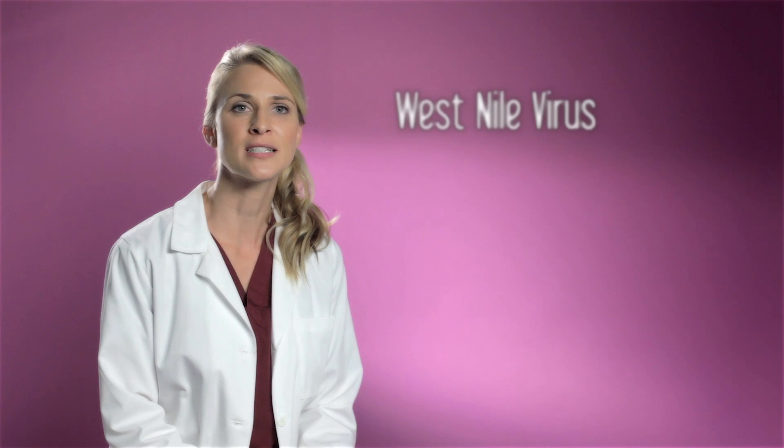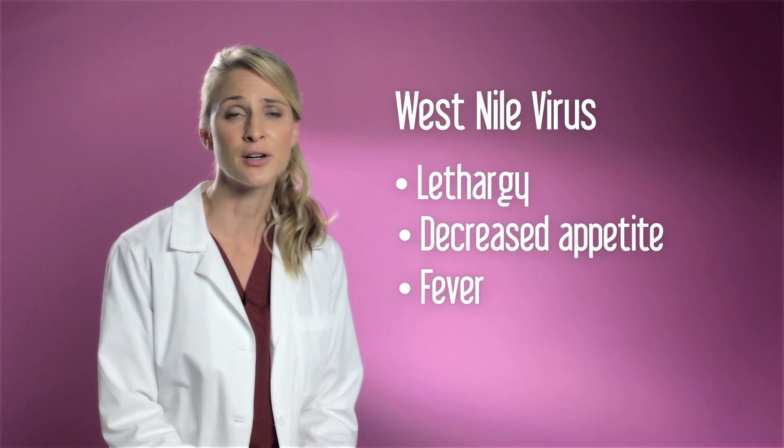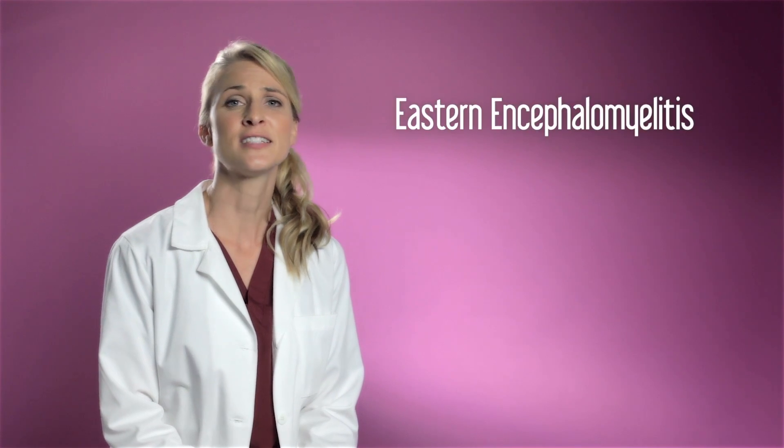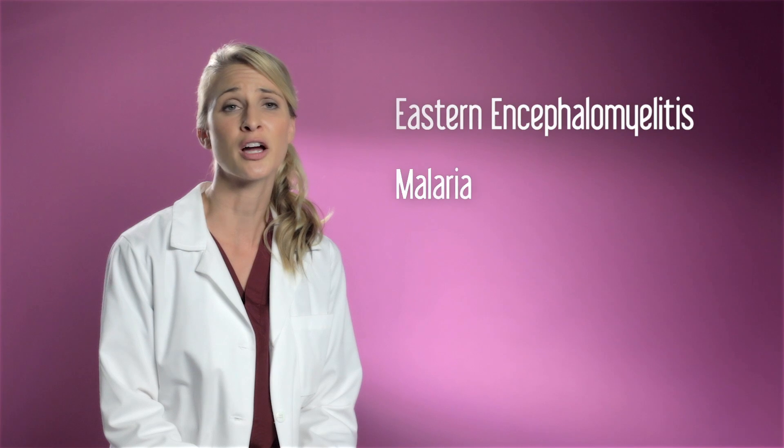And just one bite can bring the West Nile virus, which causes lethargy, decreased appetite, and fever. Also, Eastern encephalomyelitis and malaria are diseases that mosquitoes can subject your dog and your family to.